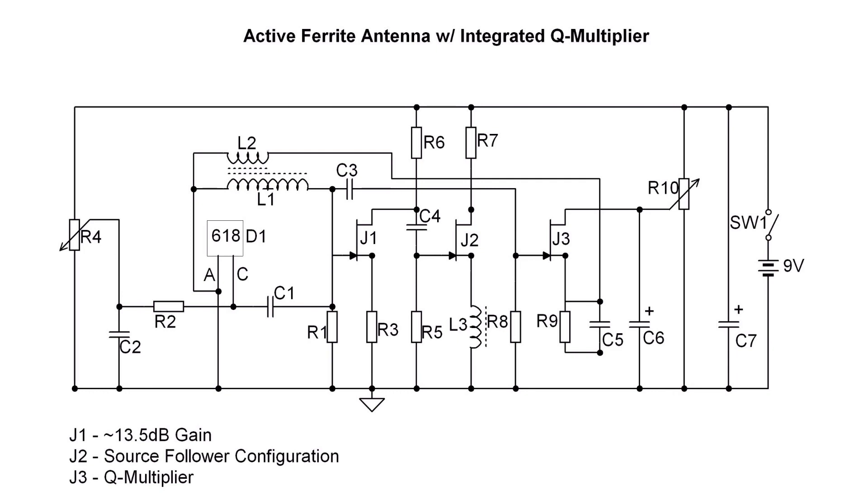J2 serves as a buffer amplifier configured as a source follower, feeding the loading coil, which is the loop stick antenna coil. Anything from 470 to 680 microhenries, common for a loop stick, will work well. A 470 is used in this design, which can be placed within 5 to 6 inches of a transistor radio or within 2 to 3 inches of a loop antenna on an All-American 5.